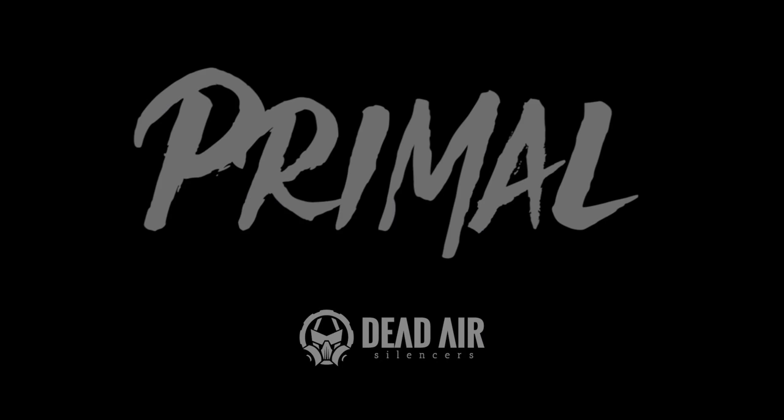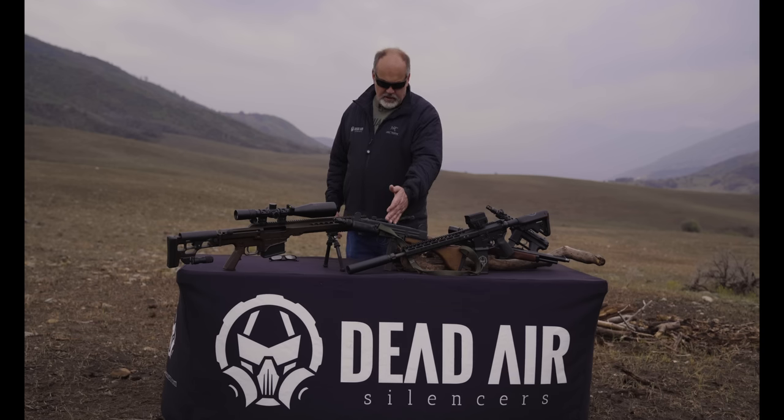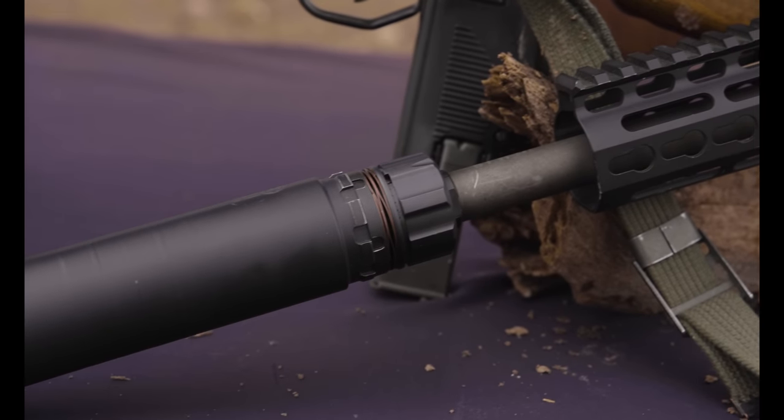It is a .46 caliber rifle suppressor with a great amount of multi-use. We'll shoot it today on 9mm, 300 Win Mag, some .556, and a little .450 Marlin.